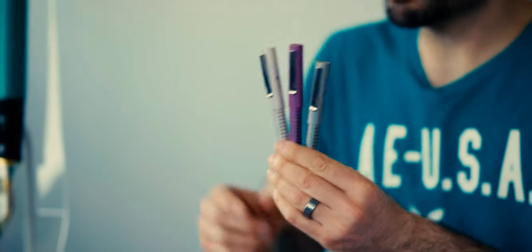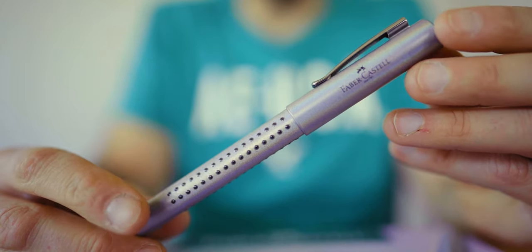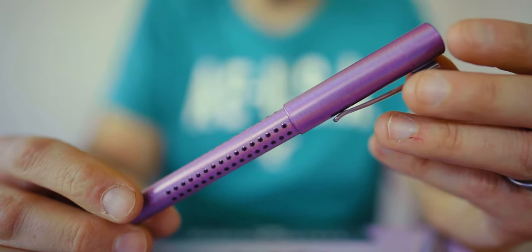As the name suggests, the Glam is the most extravagant design yet. A special lacquer over the solid resin body adds a metallic shine that looks like a rainbow streaking down the length of the pen. Glam is offered in 3 colors: an off-white pearl, a slightly darker silver, and a vibrant violet.